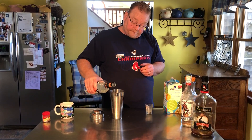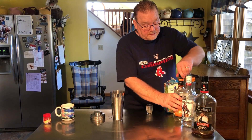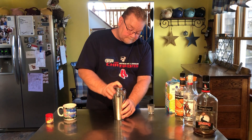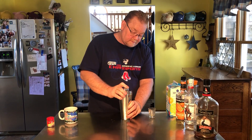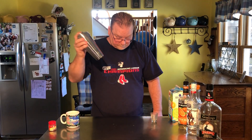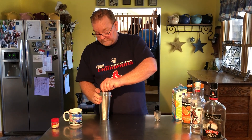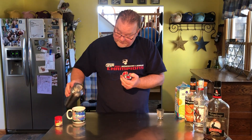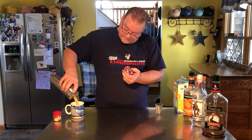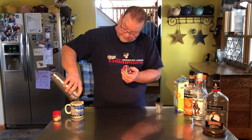That's yeah, a little bit more — that's a splash. Okay, then we're gonna shake it up. Hopefully this stays on. And we're gonna pour it over ice in my mug. Oh boy, that's just about the right size.